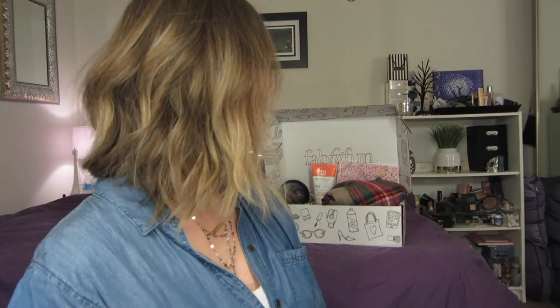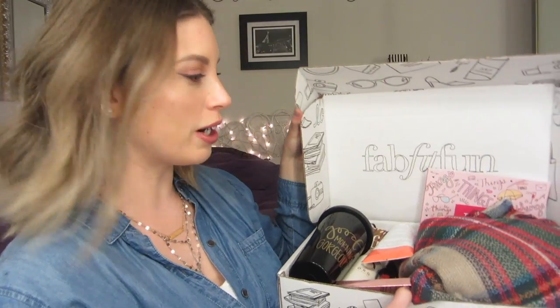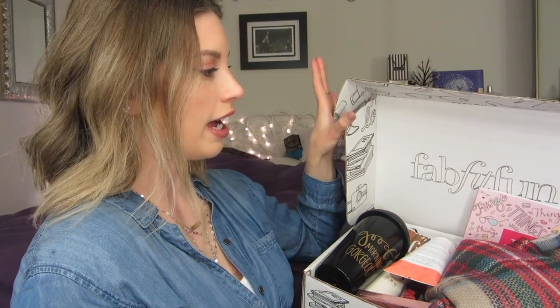Hey everyone, welcome back to my channel. Tonight I am doing a review and a breakdown in Canadian dollars of my very first FunFit Fab box. This is my first time subscribing to them. I was subscribed to Ipsy for almost two and a half years and I just recently switched over. I thought I would come on and do a video because I am very impressed with this box and everything that's in it.